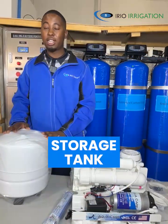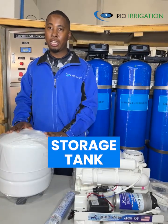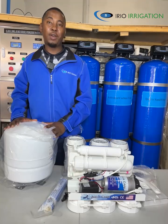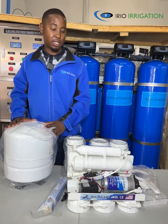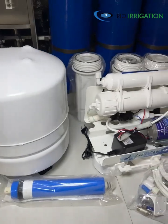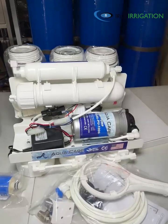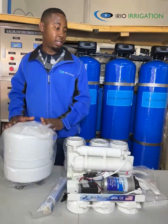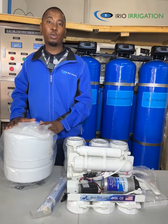Our storage tank comes in two different forms — it can be stainless steel or it can be plastic. In conclusion, this is our five-stage water purification system. It comes with everything as you can see. All you just need is to install. We have stock. We have everything.